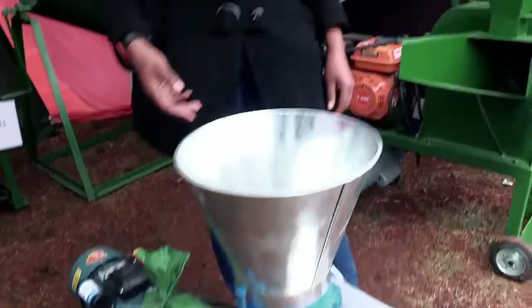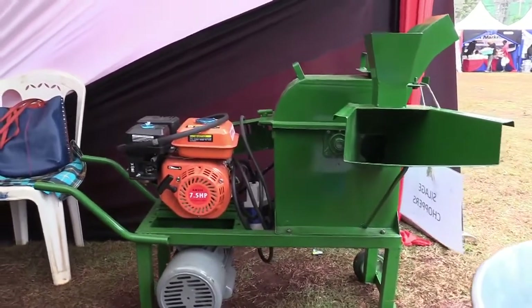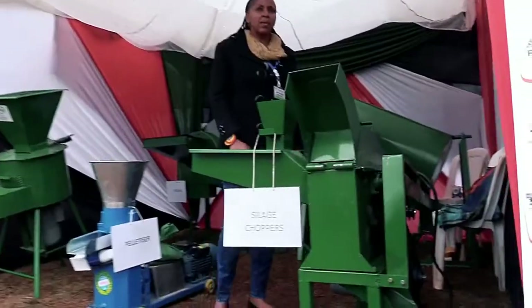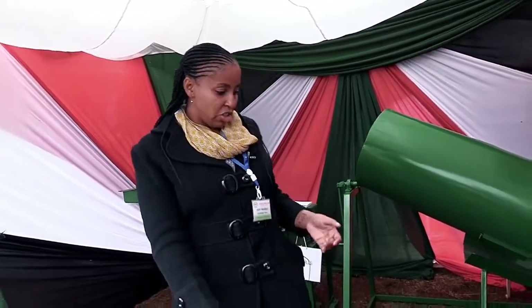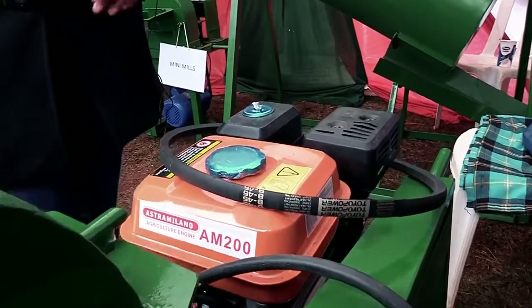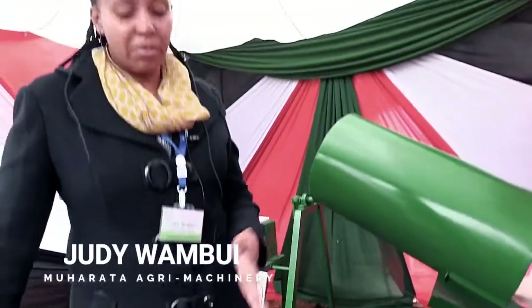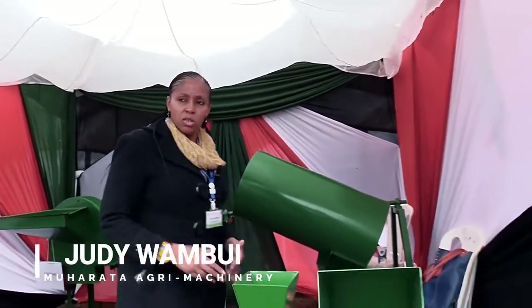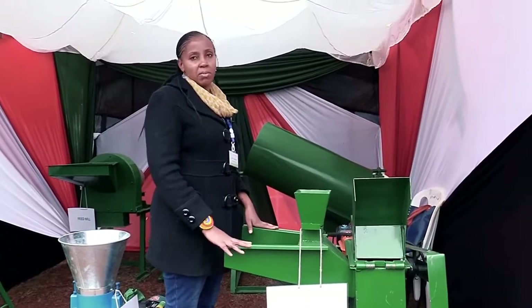There is another machine called a Silage Chopper. This is very common and most farmers use it because it is multipurpose. It does milling of maize cobs and milling of maize for your chicken. It also does chopping of napier grass, maize stalk, and hay. It is driven by either a petrol engine, a single phase motor, or both — which is called a hybrid machine. This one goes for approximately 50,000, and with it you can do all sorts of milling and chopping.